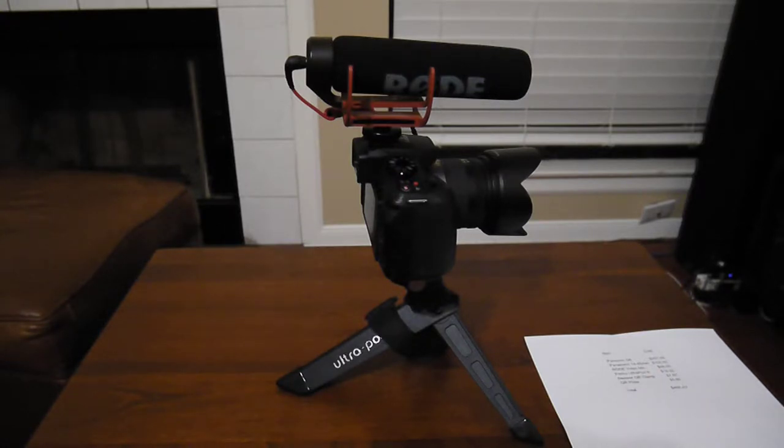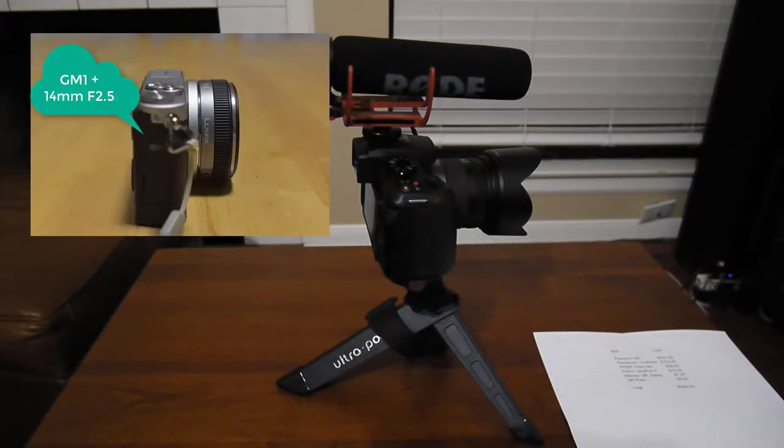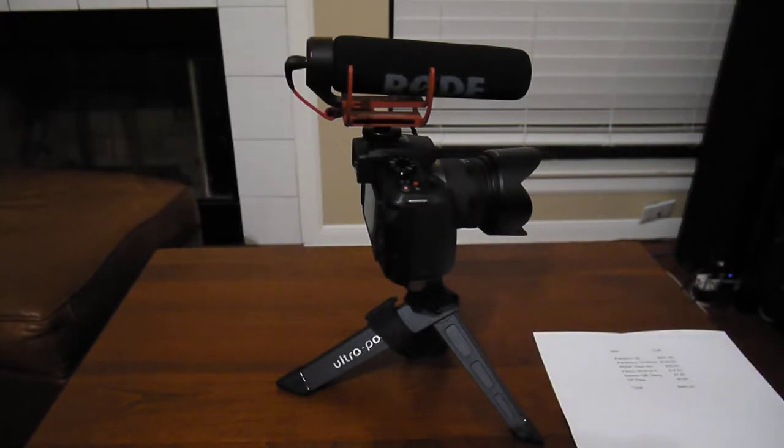I want to start doing some product reviews and slightly better videos. I own a Nikon D600 with about 14 lenses, but for vlogging I actually prefer the mirrorless Micro Four Thirds system. I also have a GM1 and now a GF2, but the camera I'll be talking about today is the Panasonic G6.